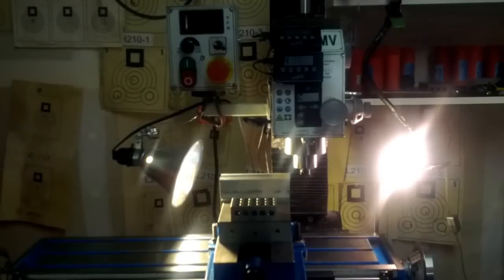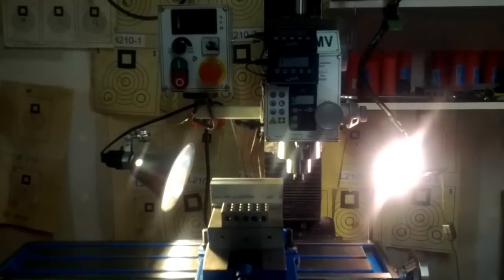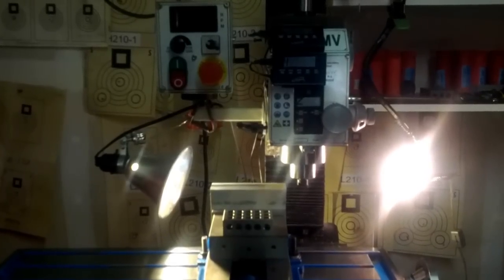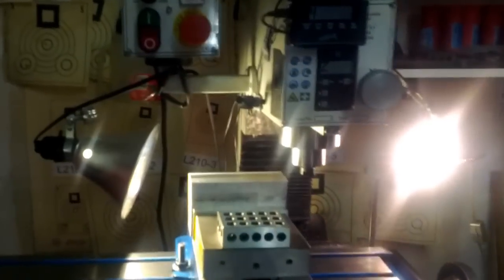This is a video of fly cutting after tramming on a PM25MV. I made a cut one way already with the fly cutter. Now I'm going to make a cut the other way and look at the marks to see how well it's trammed.